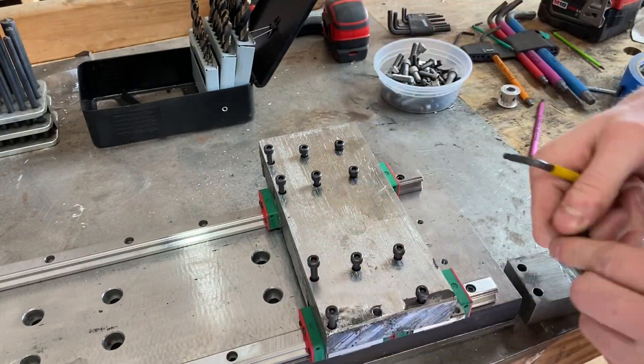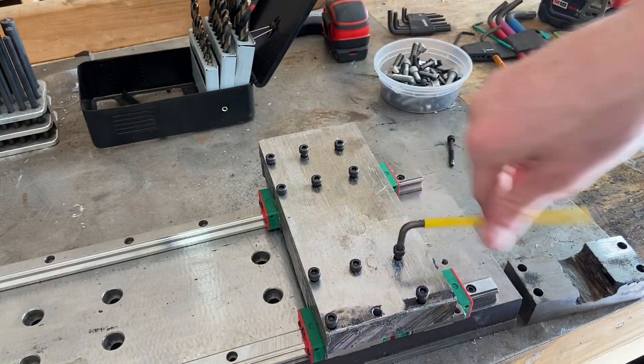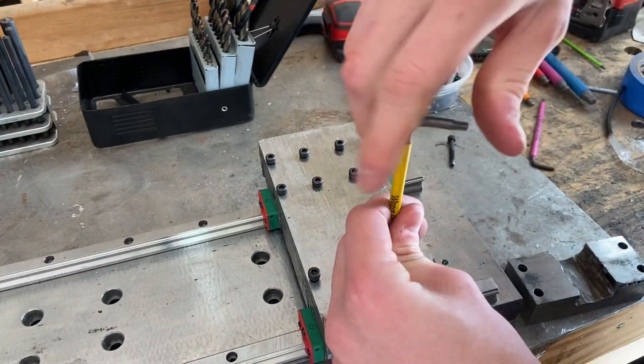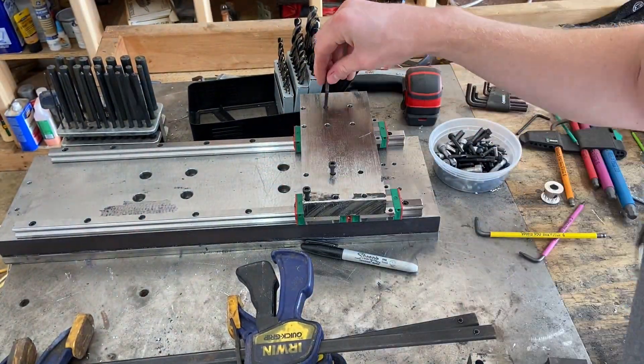I'm really liking my new allen wrenches. The plastic sleeves on them are super useful so you can just see by color what size you actually need — it's way easier than trying to measure them or look for a little marking. Just grab the yellow one and know it's four millimeter, pink being three or whatever. It saves a lot of time.